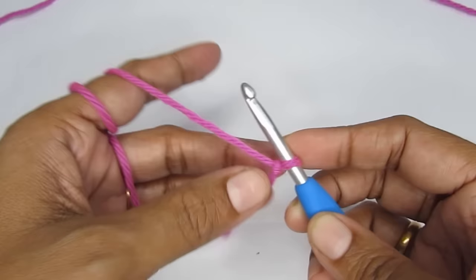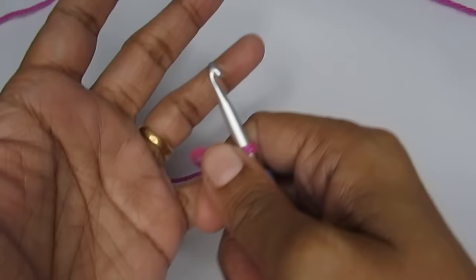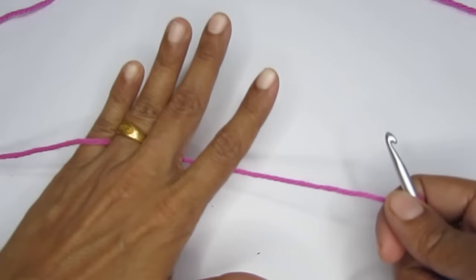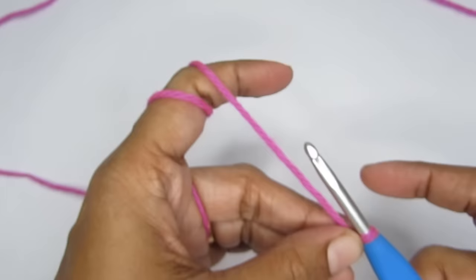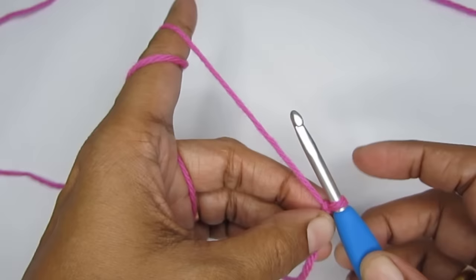If these two methods are not comfortable, just search 'how to hold the yarn' — there are many different methods. Try different ones and stick with whatever is comfortable. Whatever method you use, make sure the yarn is held straight. If it's floppy, your stitches will be very loose; if you hold it very tight, your stitches will be very tight. Try to find a balance.